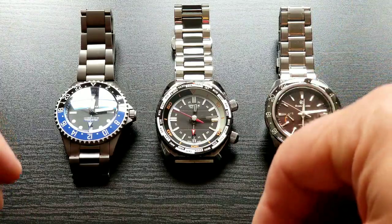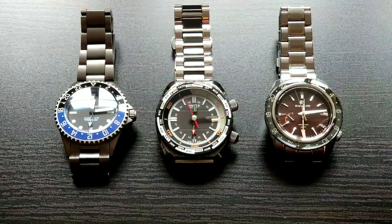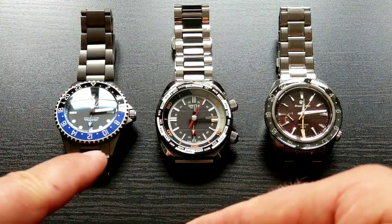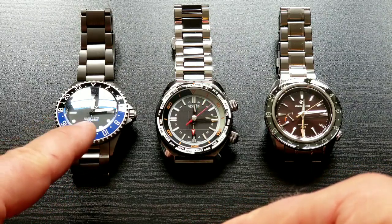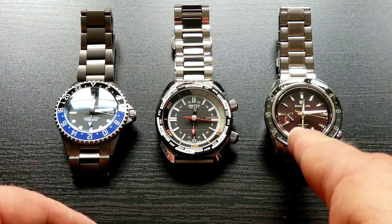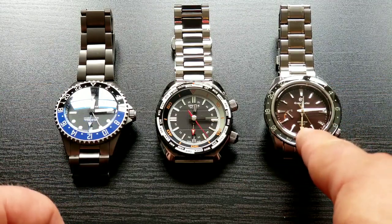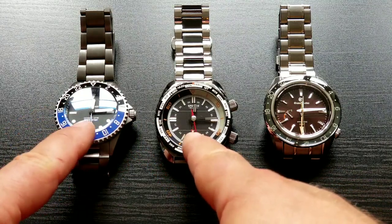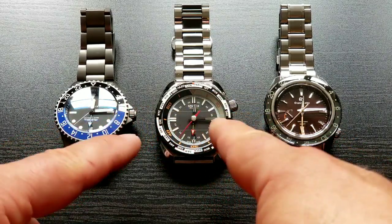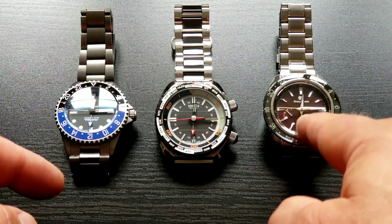Hi everybody, this video is about how to quick setup a GMT hand and GMT movement. I have three different movements here: this one is ETA 2893-2, this one is SW330-1, and this one is Spring Drive 9R66. These two are actually absolutely the same for quick setup, and this one is a little bit different. I have a few more GMT watches but apparently the process is the same.